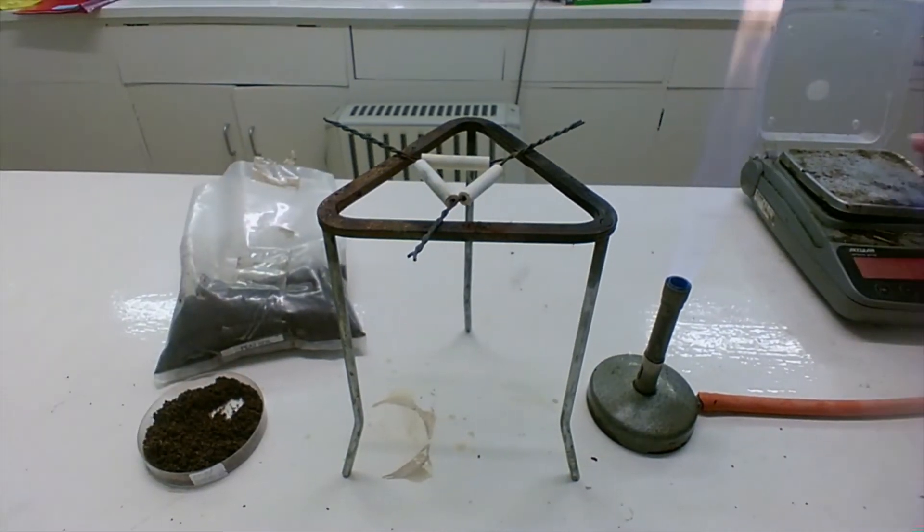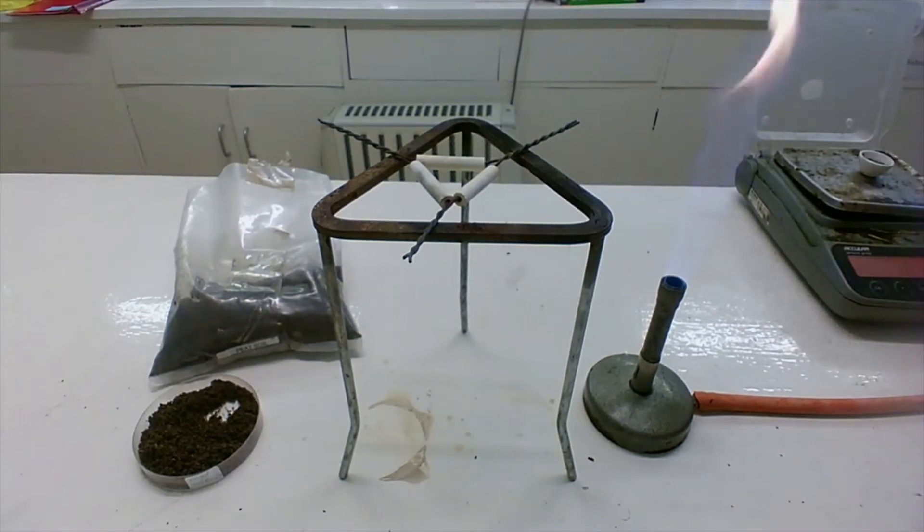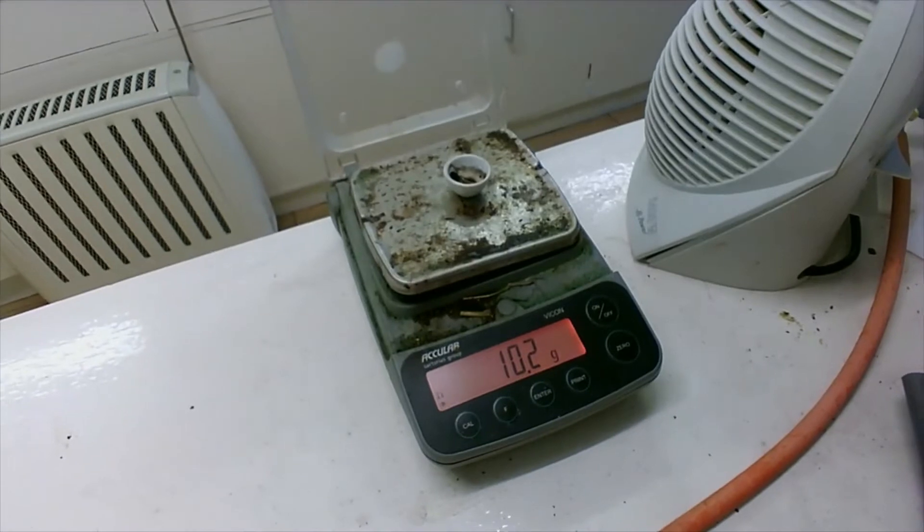The first thing I do is I just get the mass of the crucible on its own, note it down into your table — 10.1 — then add in a bit of the soil sample.